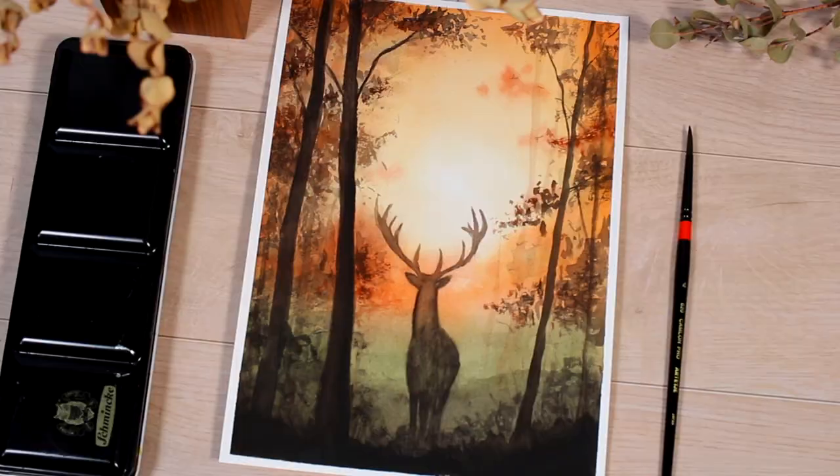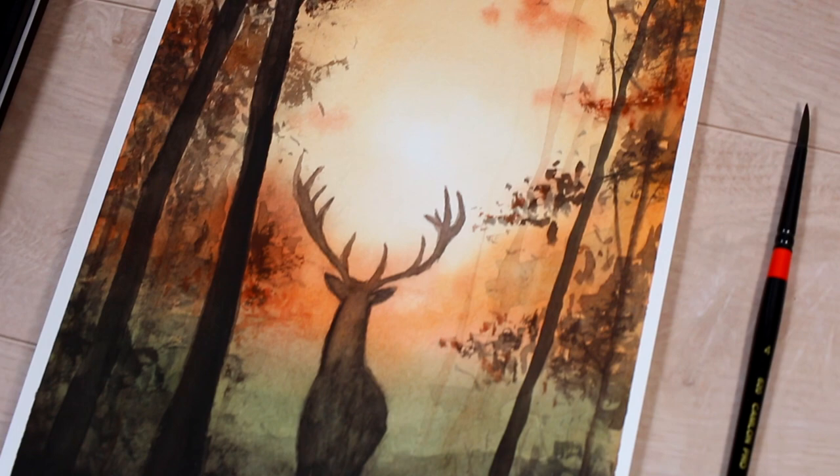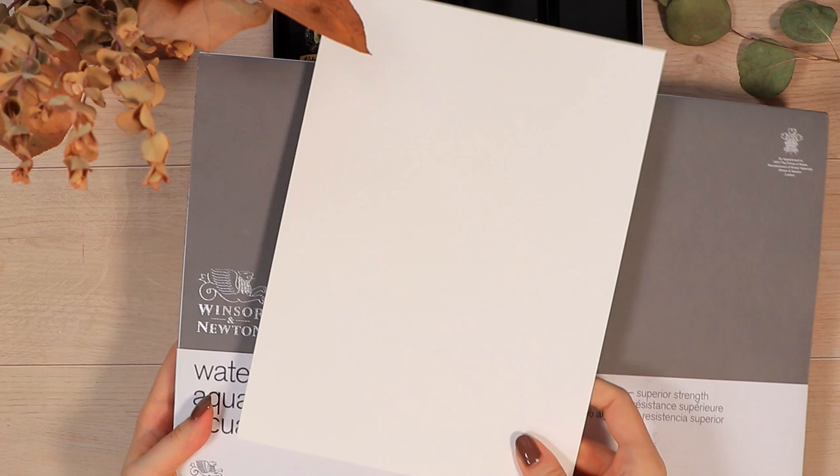Hello guys and welcome to another watercolor painting tutorial. If you're new around here, welcome — my name is Anna, and today we're going to walk through how to create this fall forest scenery together.